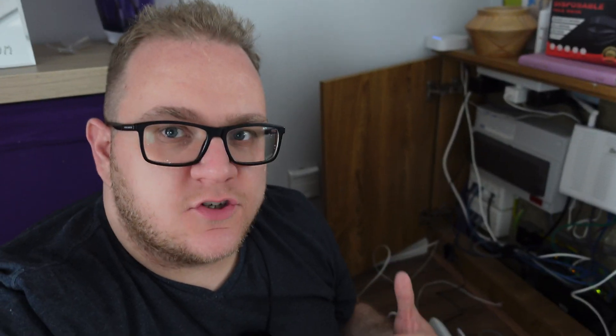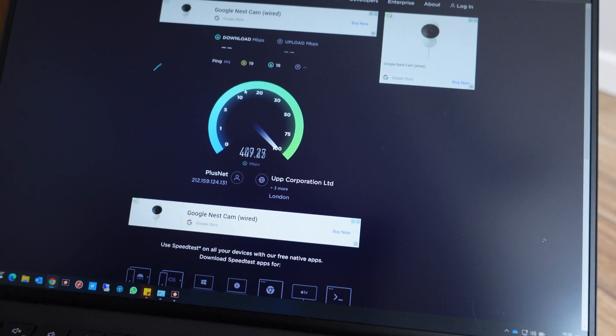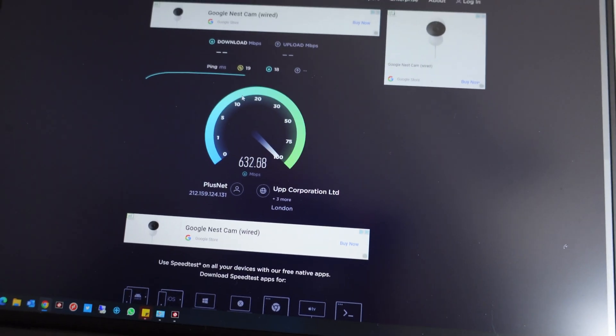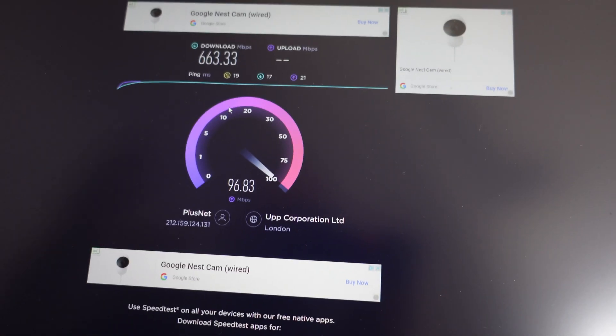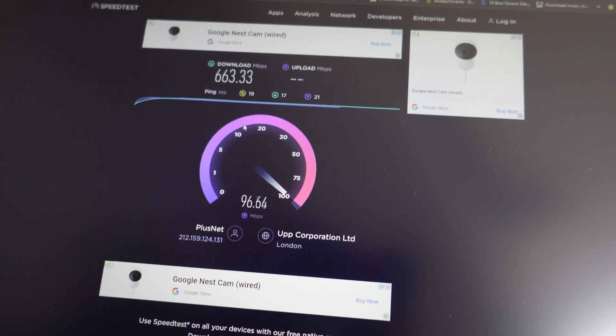Openreach have just installed my fiber - all singing, all dancing. We're connected up to the Plusnet hub, hardwired into my laptop, and we have internet connectivity. Let's do a speed test. That's certainly better than the 80 meg I had before. It's a gigabit circuit so the speed will fluctuate and settle, but it looks pretty good - and around 100 up as well. Awesome.